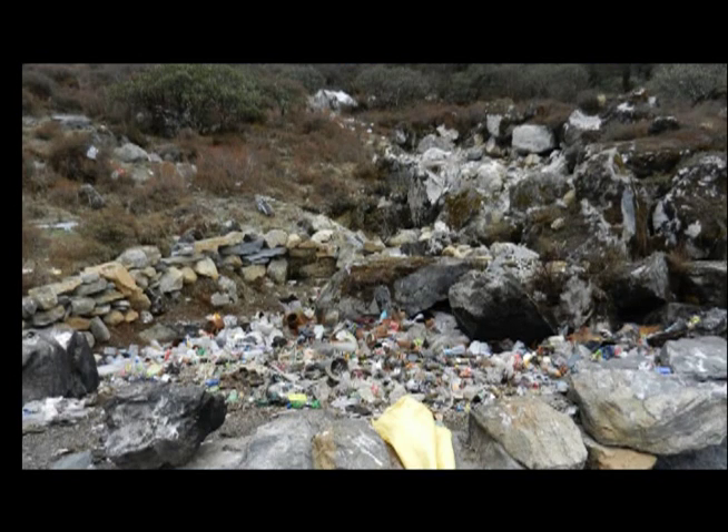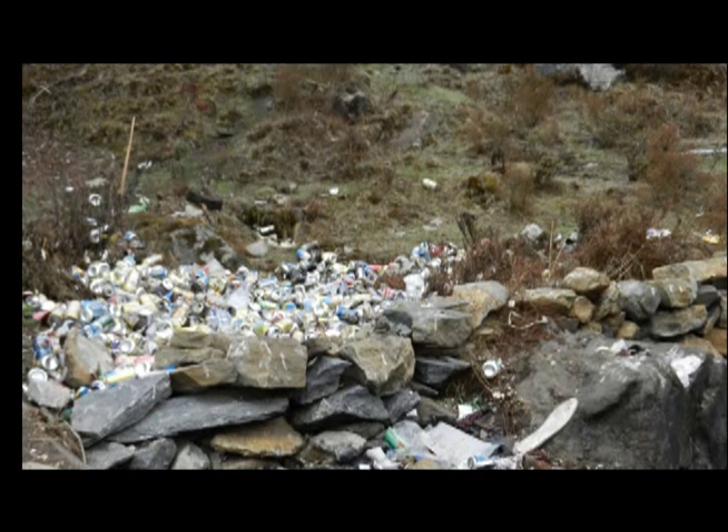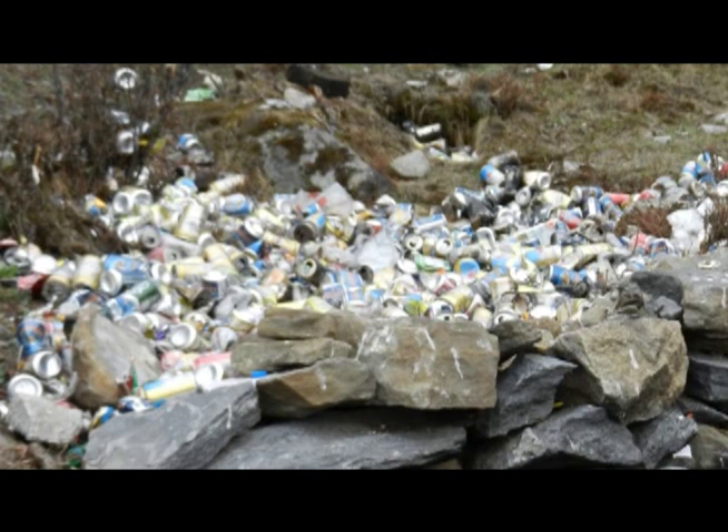There, as in the rest of the Khumbu area, people are bringing in a lot of aluminum — particularly beverage cans, beer cans and soda cans, but aluminum foil as well. After being used, that aluminum is discarded. It's not being carried back down the Trekkers trail, so it's ending up in waste dumps, in landfills, or just dumped into the river or into pits and often burned.